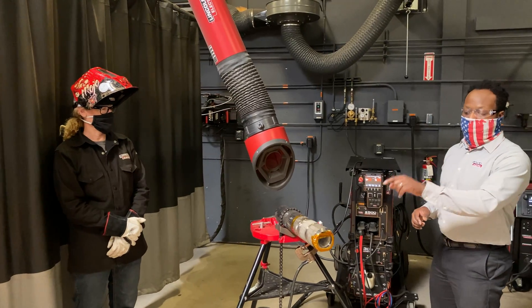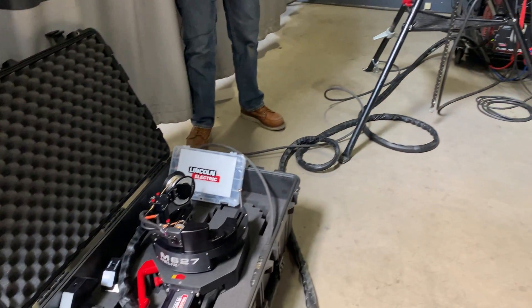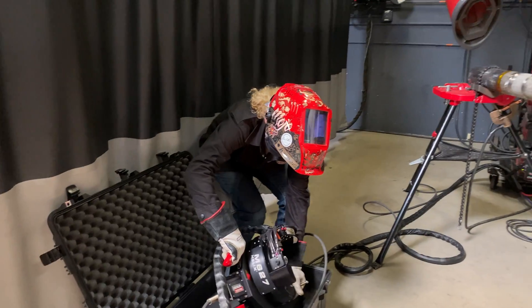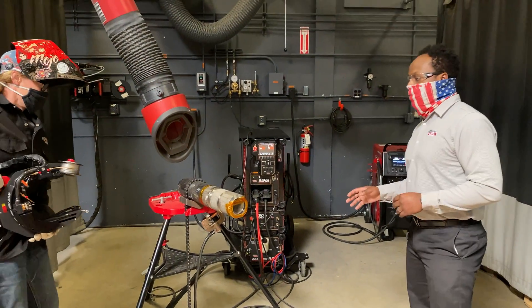What we're going to be talking about today is our brand new Helix M627 weld head. This is a simple designed clamp-on weld head that is designed to make welding pipe between one and a half inches all the way up to six inches very easy and very simple.